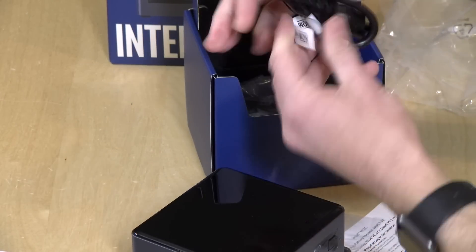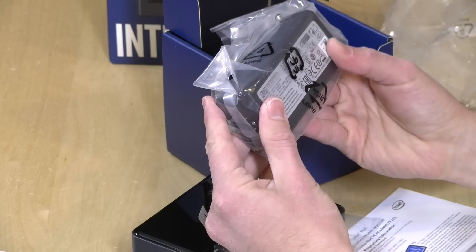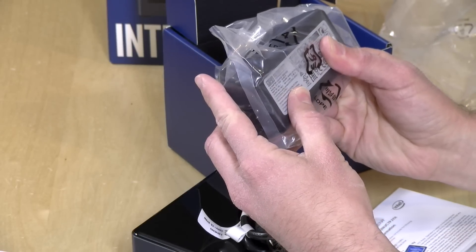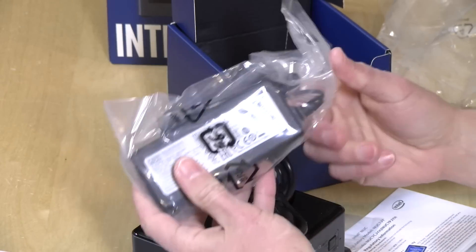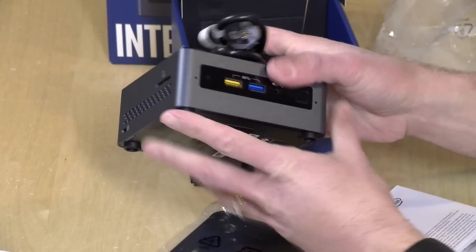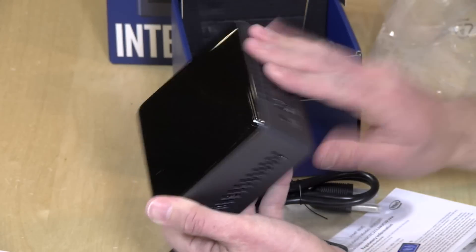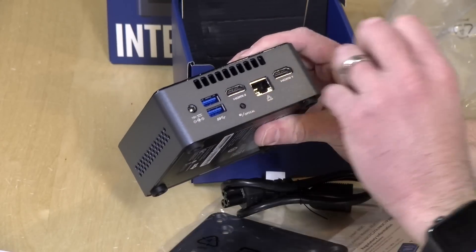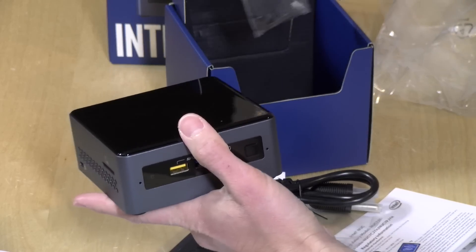There's a US power adapter and power cord in the box — the output wattage appears to be around 60 or 65 watts. I'm disappointed it doesn't have USB Type-C, because it would be really cool to plug in a single cable from a dock and get more ports. Maybe some other manufacturers will approach that.